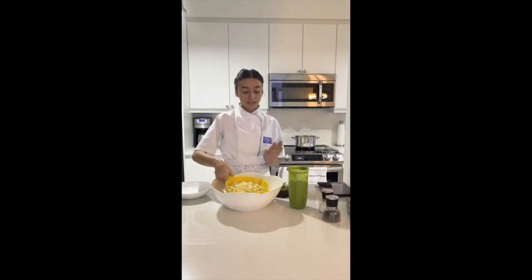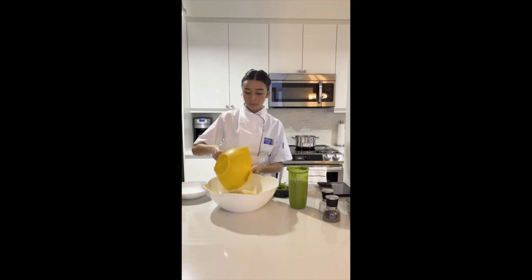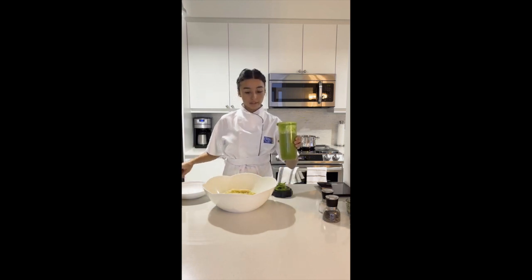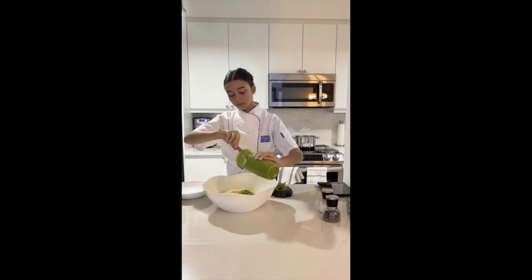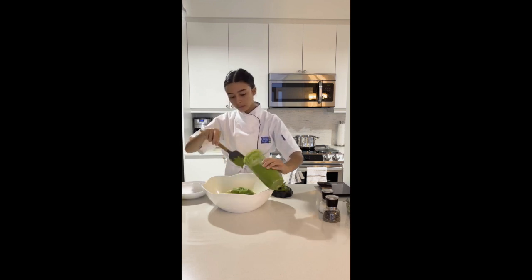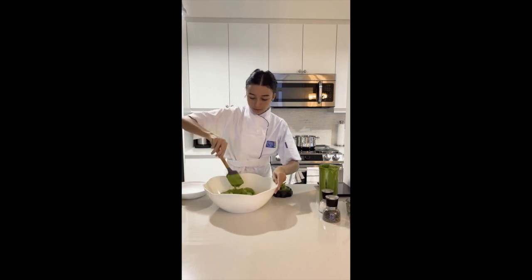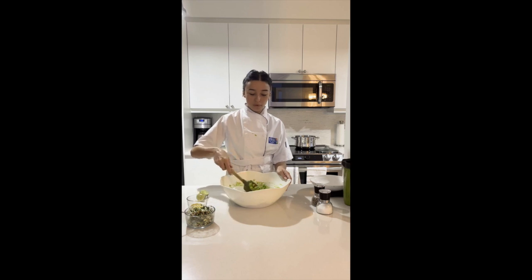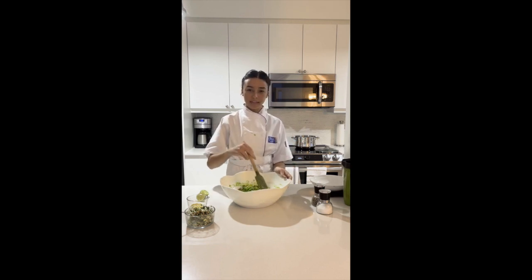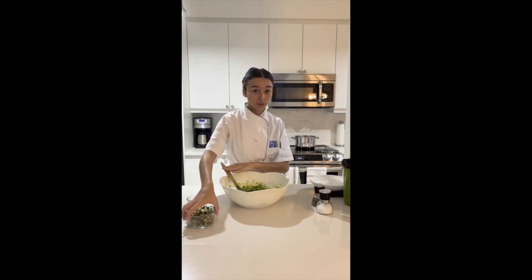My pasta is cooked to al dente. I've strained it — it's still a little hot, so be careful. I'm pouring it into a mixing bowl. I'm going to break it up a little and add in my sauce. You want to serve this right away so you don't lose the temperature of the pasta. Get all that sauce in there and mix it up. Everything is incorporated. Make sure to serve this right away if you want it warm — it can also be served cold, totally fine, like a pasta salad. We have our blended sauce, our cooked pasta, and our little crumble.